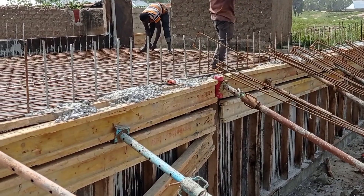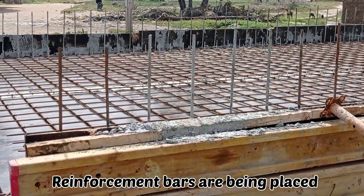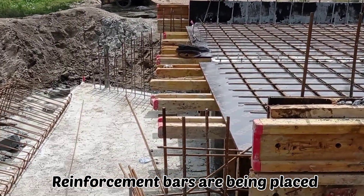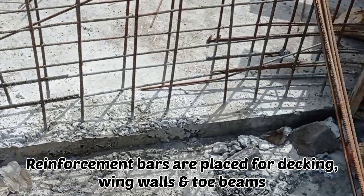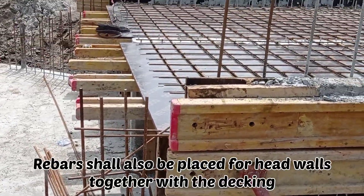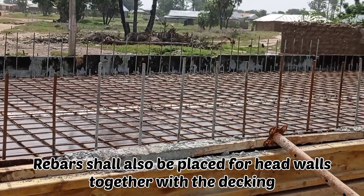You may see here that we are having the reinforcement bars being placed for the decking of this double cell box culvert. Reinforcement bars are also being placed for the wing walls and toe beam. While we are laying these reinforcement bars of decking, we are also going to put reinforcement bars of the head wall.